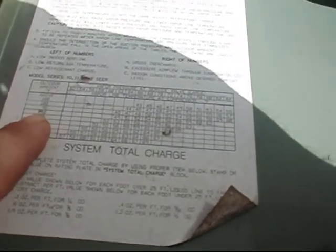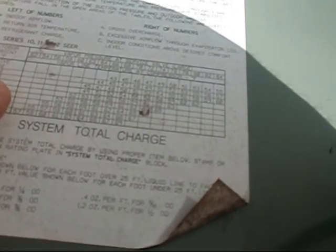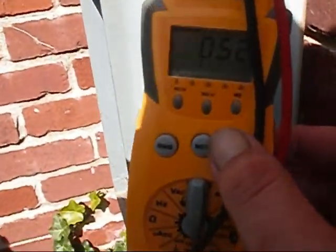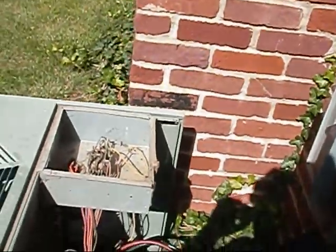All right y'all, it's between 90 and 95 degrees out here. I'm at 64 degrees supply temp, so I should be at 51. I'm going to read 52. He's dead on the money.